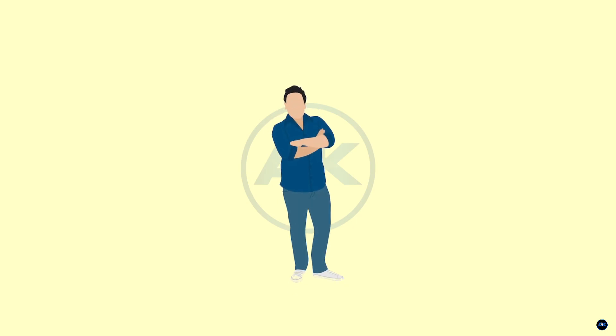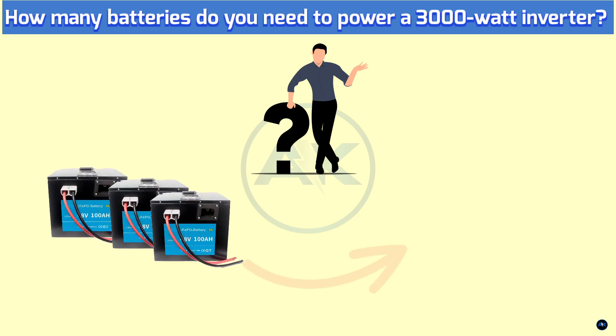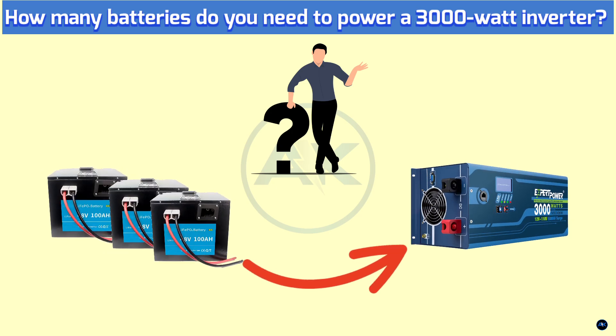Hey everyone and welcome back to my channel. Today we're tackling a question I get asked a lot: how many batteries do you need to power a 3000W inverter? Whether you're setting up an off-grid system, prepping for emergencies, or just curious about how it all works, this video is for you.